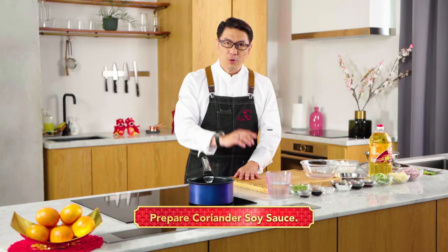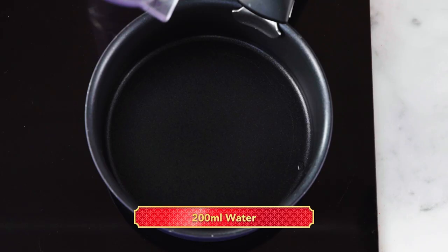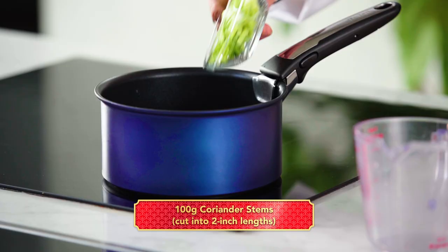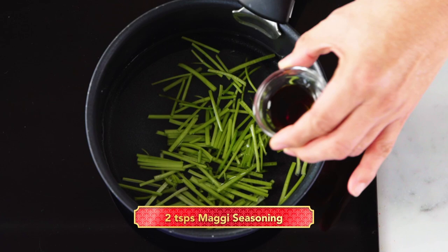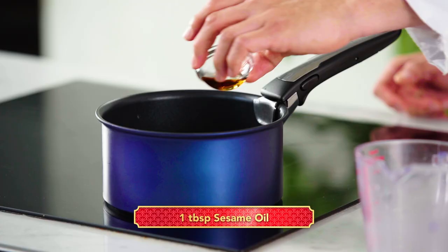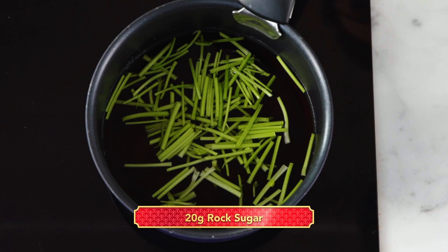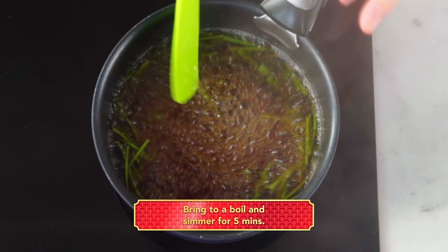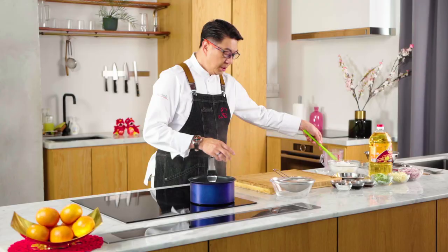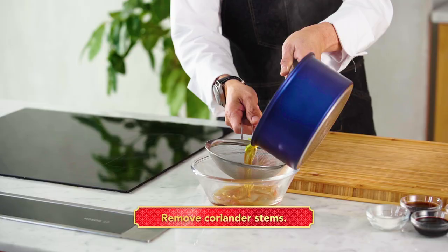First we're going to do the sauce — this is the coriander sauce. Pour water into the pot and then place the coriander stem. Add Maggi seasoning, Japanese soy sauce, sesame oil, and rock sugar. Bring it to boil, then simmer for about 5 minutes. The first part of the coriander sauce is ready, so now we're going to strain it and remove the coriander stem.